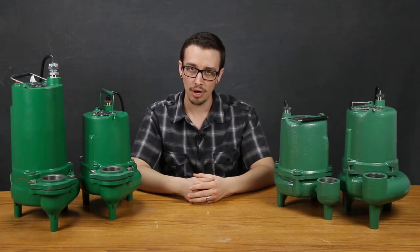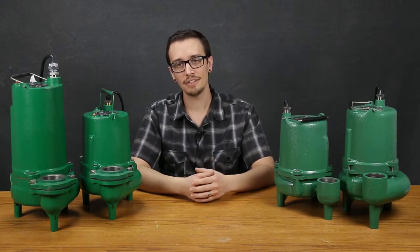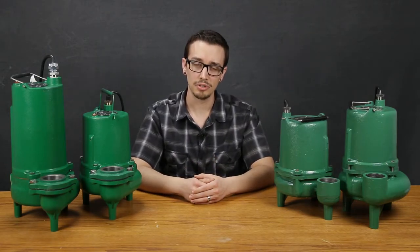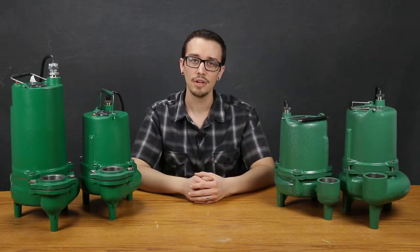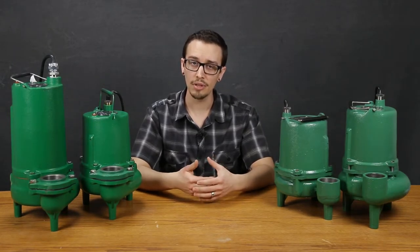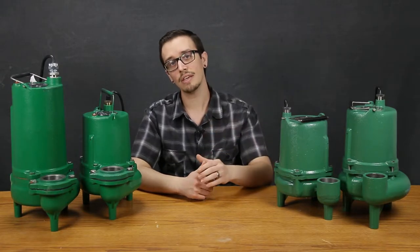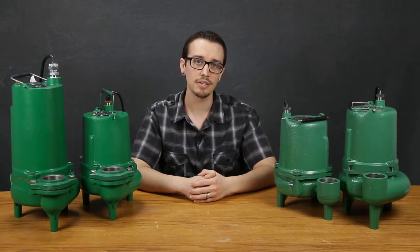Be aware of the intended use of the pump and consider how the construction materials are going to impact performance. The last and probably one of the most important elements to consider is the system head requirements. If you're not familiar with system head, please check out our pump head video — there'll be a link in the description below — for a simple explanation of how to calculate this.